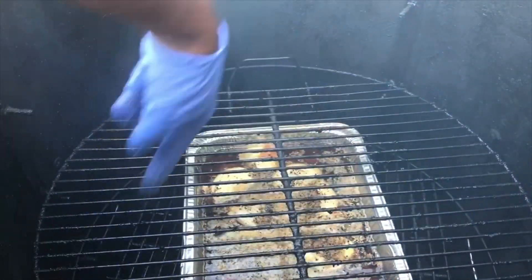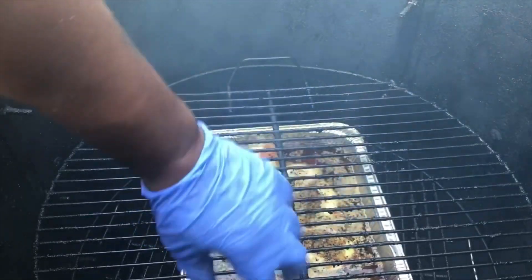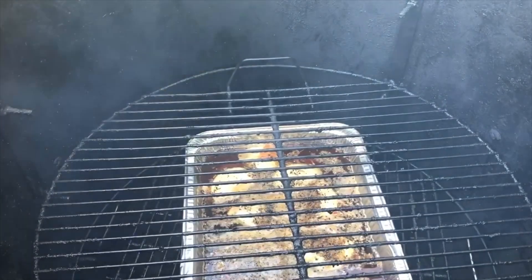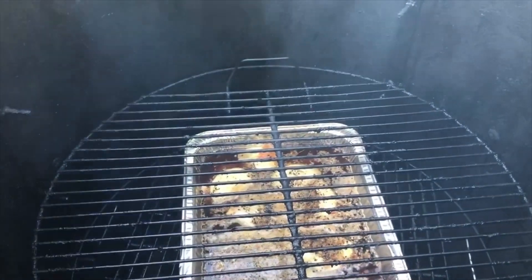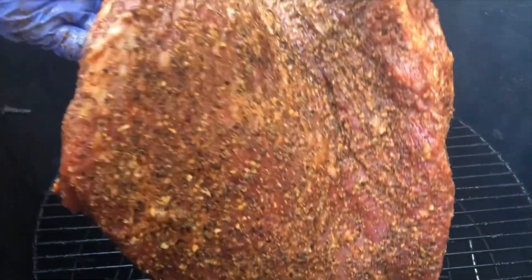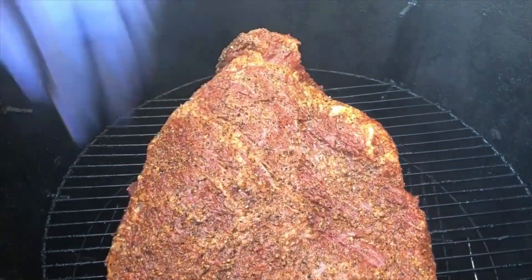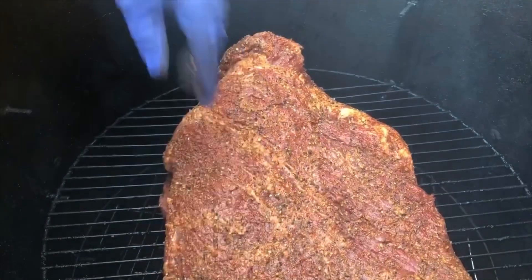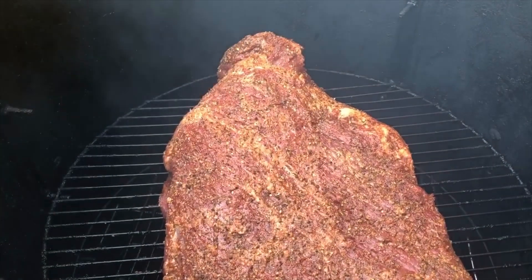I'm putting the brisket on the rack above the water pan — not up high. I'm gonna put it level with the temperature gauge of the pit. And that's it. Gonna let it rock and rizzle.